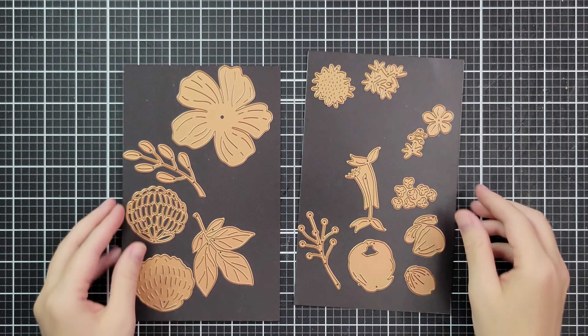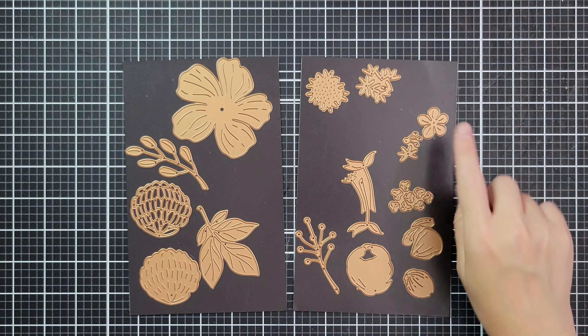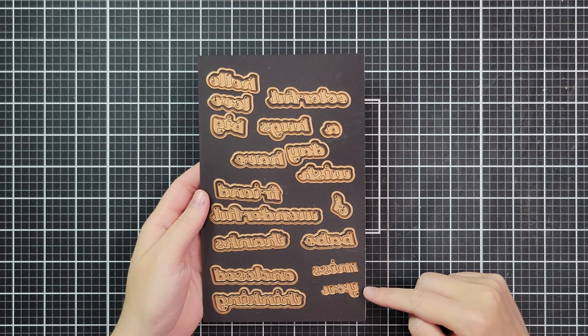For this card I'm using the large die of the month, which has these huge florals in it. You could adapt this and put anything in it — different florals, little critters, stamped images — this is just a method. This is the small die of the month for August and we're going to use the Miss You sentiment.